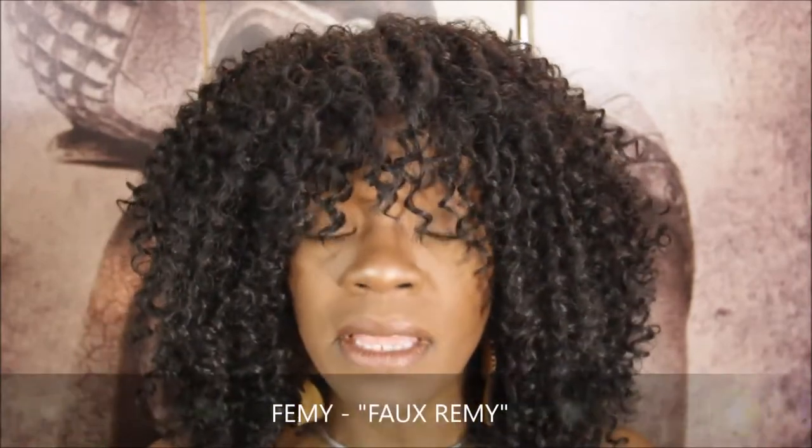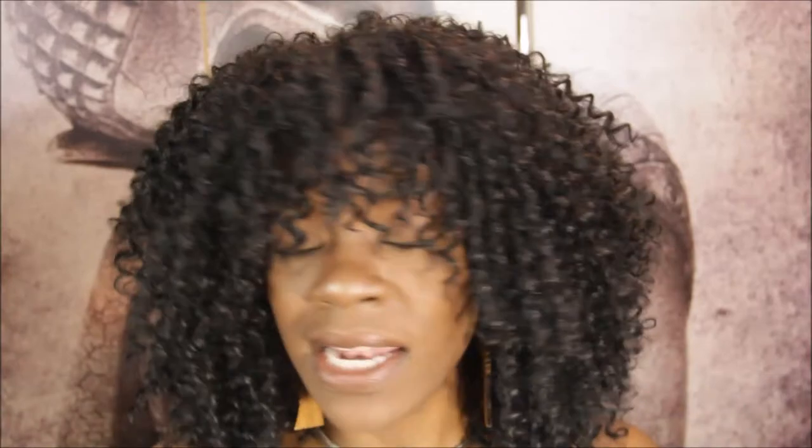This unit is made like a half wig. It has a comb in the front, a comb in the back, and adjustable straps. The construction of the cap is pretty generic — they're all pretty much made the same. The name of this unit is called Femi. It's a faux remi — a synthetic unit — and it mimics African-American hair to the tee.